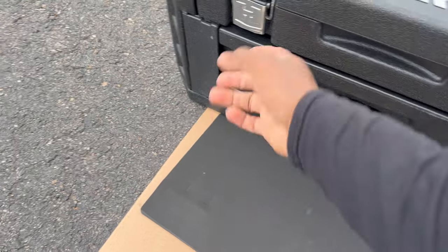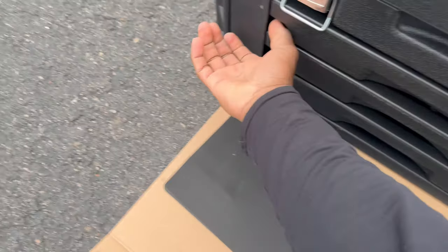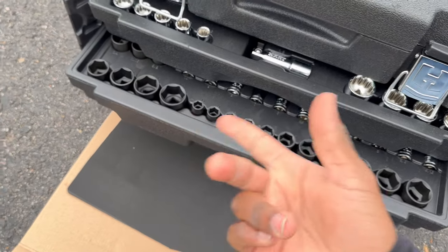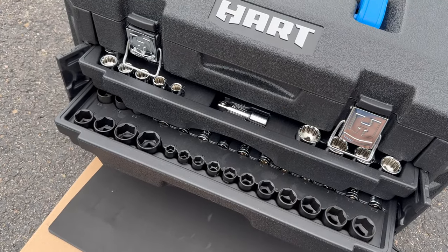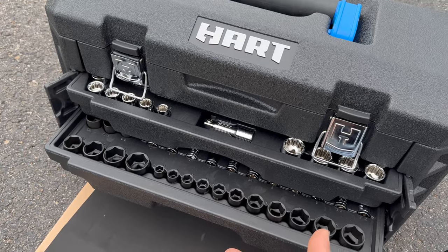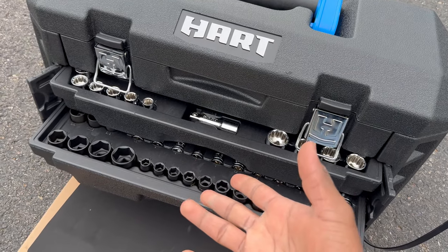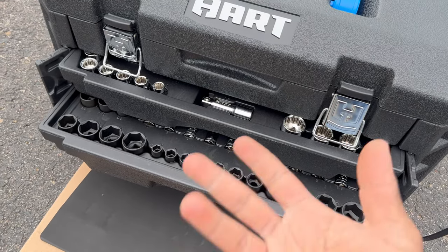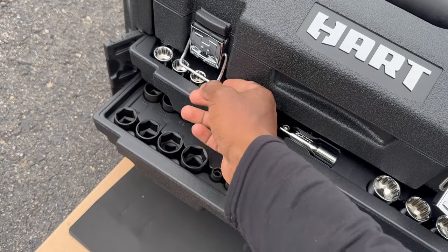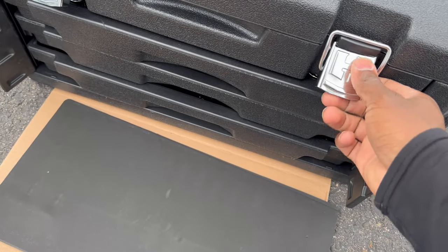Obviously you don't get any battery power tools, and it wouldn't really make sense for it to come in this type of case anyway. But at least you do have some impact sockets — that's what the black ones are for — so if you do have an impact, you can go ahead and use those. Hart does make an impact, and I'll be getting that and showing you guys how powerful it is, because I do miss my Cobalt. Cobalt is my brand, but I'll try this out and see how it works.